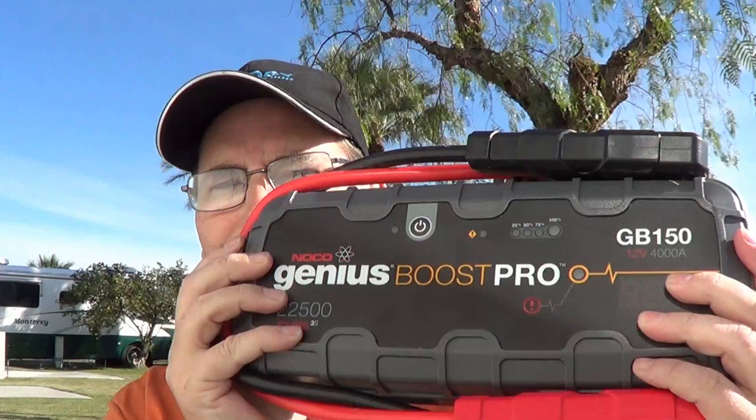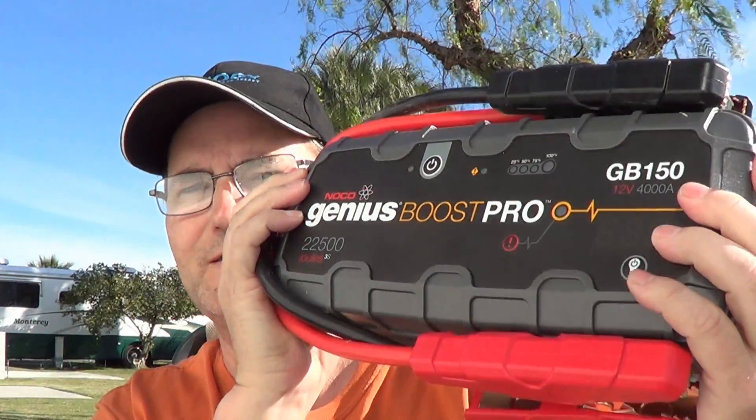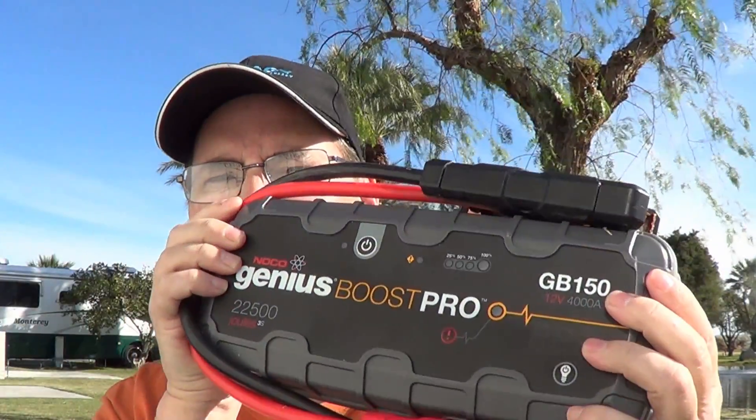Hey guys, Ray from Love U RV here again in the bright California sunshine. Today what I'm going to do is take apart my new NOCO GB150 jumper box that I got for myself for Christmas. This is to jump start the big blue if it ever needs a jump start, or if I'm able to help another RVer out this box should be able to do the trick. I'm also going to use it for a few other things around the rig, but that'll be more in my review.